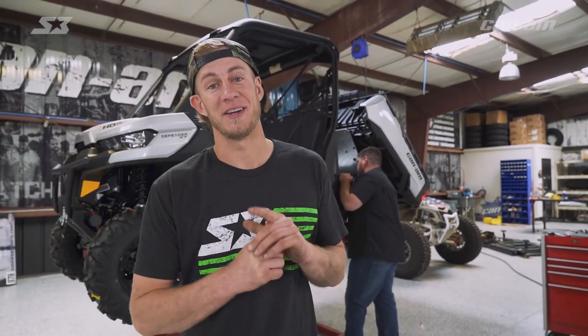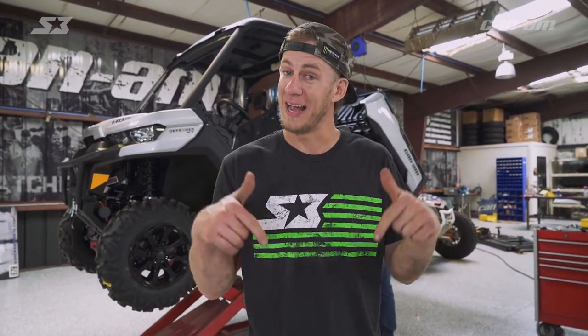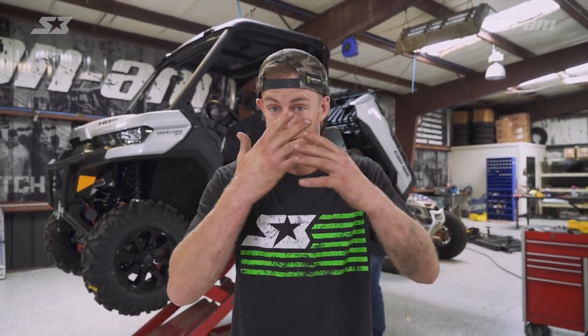So Manny just walked you through how to change the belt on this Defender. You guys already know what to do — like this video, and if you want to see more, go subscribe to our YouTube page and follow us on Facebook and Instagram, and we're going to show you how to get it done.